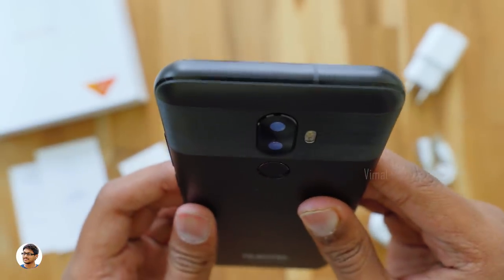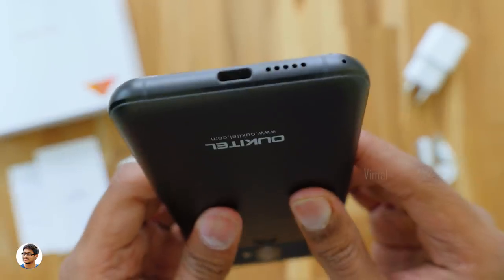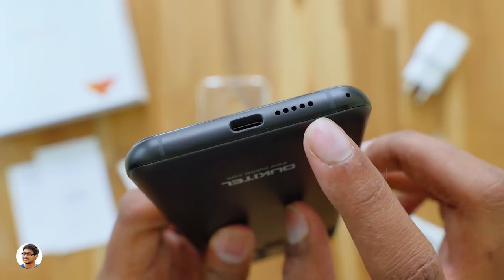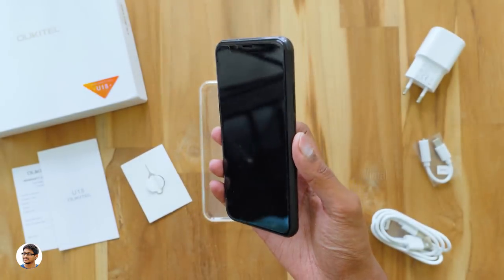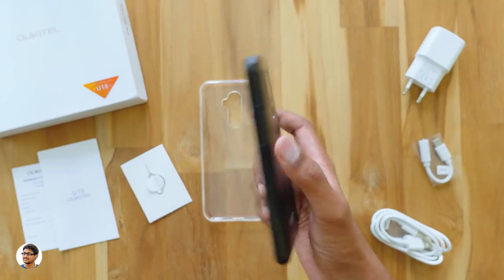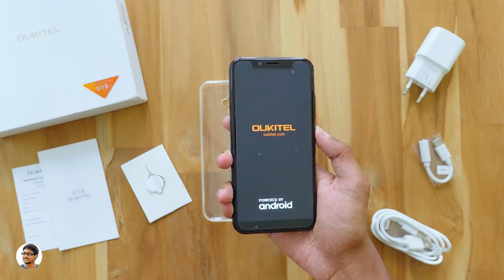There's nothing at the top. On the left side there's a hybrid SIM card slot supporting 4G dual-SIM with nano SIM cards. At the bottom there's a microphone, a speaker, and a USB Type-C port. The build quality is good but the phone is a bit thick and heavy, likely due to the 4000mAh battery — it weighs about 213 grams.